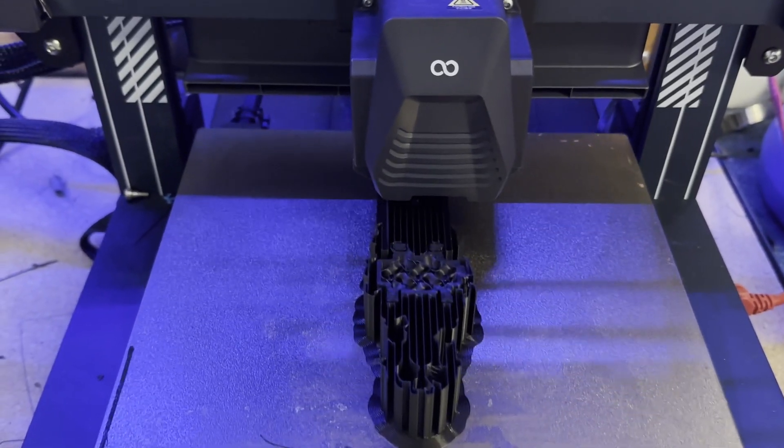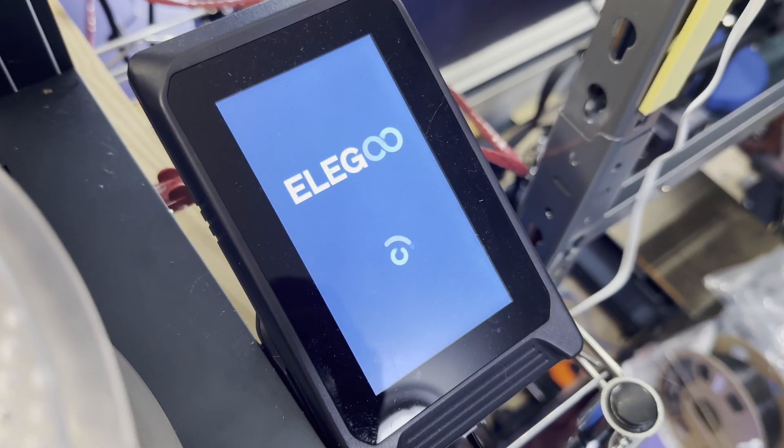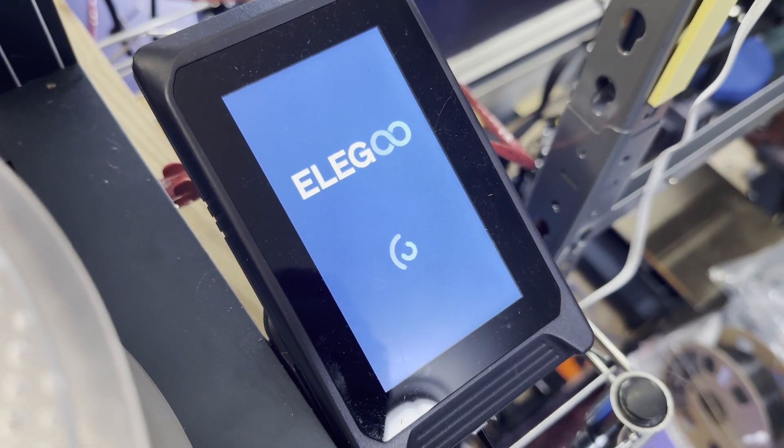I just had this weird thing happen where my Neptune 4 wouldn't reboot after a problem, and I fixed it. I want to tell you what I did in case it helps you too. Anybody who's used 3D printers for a long time knows that when they're printing something, sometimes the printer just has a problem, and normally you just turn the printer off and turn it back on again and the problem goes away.